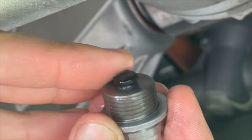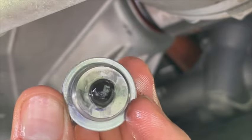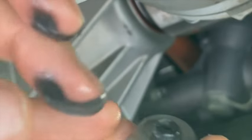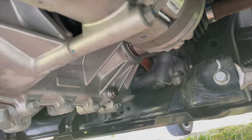The drain plug also looks pretty bad — this could be normal, could be breaking in — but since this transmission is well over 10,000 miles and it looks just as bad as the first oil change, I'm a bit concerned, especially with the amount of metal particles suspended in the oil. So I'll be sending an oil sample over to Blackstone Labs for analysis.